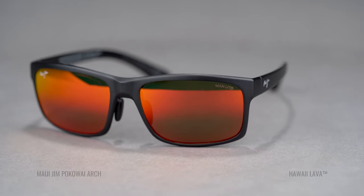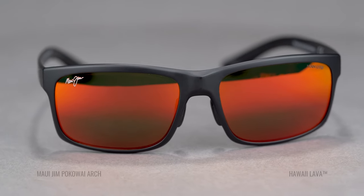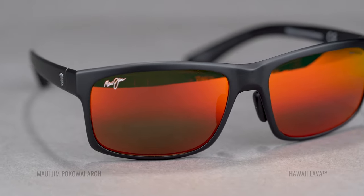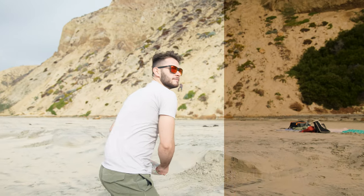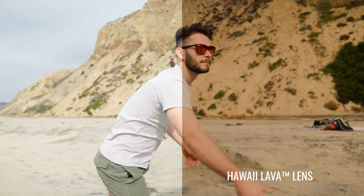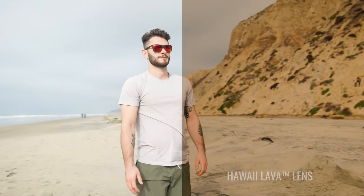The next one is becoming very popular very quickly — the Hawaii Lava lens. This is a red mirror on top of the Bronze lens, and it really still feels a lot like the Bronze lens even with the red mirror. You get all the benefits and features of the HCL Bronze — dark, protective, good contrast — and now you have this really fun solid lava-red mirror on top. It's pretty cool.